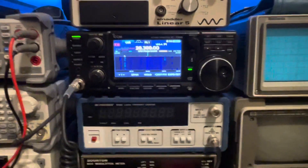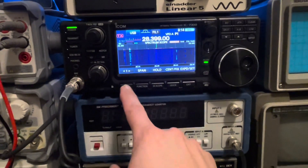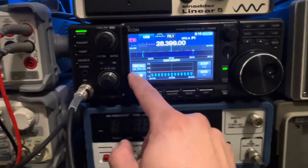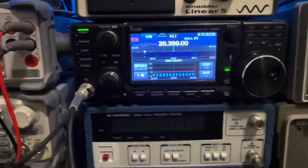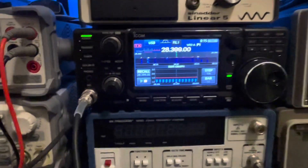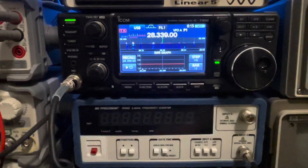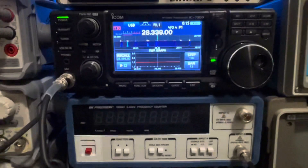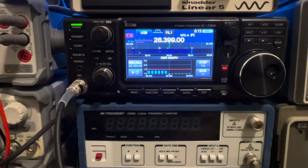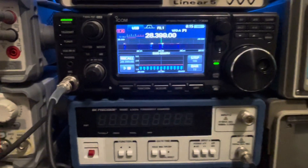Alright, here we are back inside. Right now we're on the 10-meter band. We'll go to SWR. Power is set at 10% right now, and the tuner is off. Let's key it and look. There you go — less than 1.5 to 1 with no tuner.